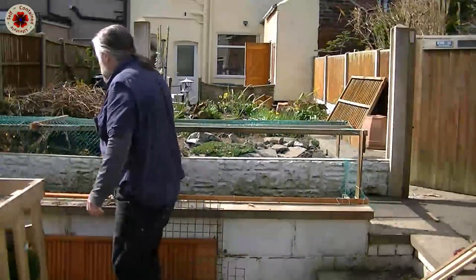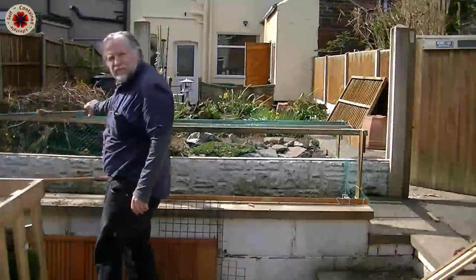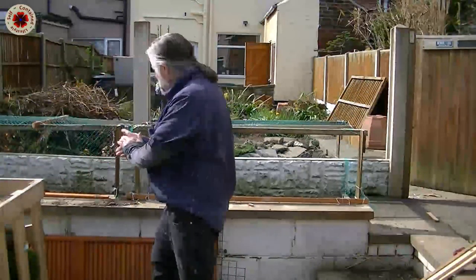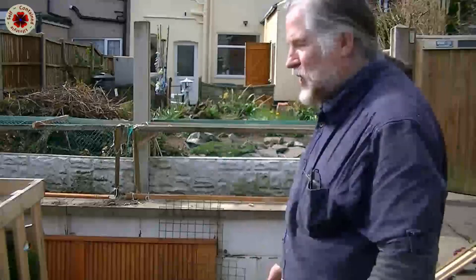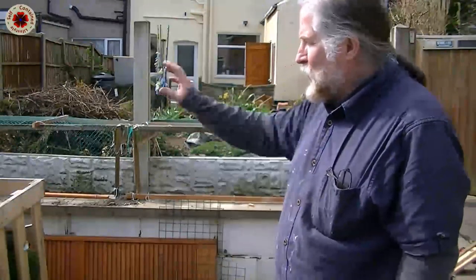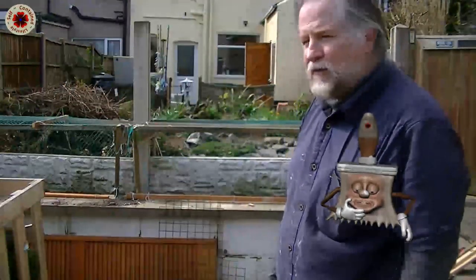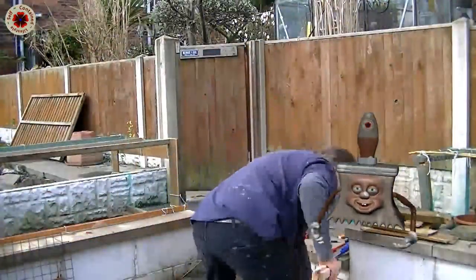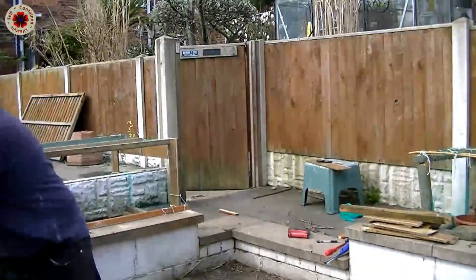These protective coverings are designed to lift up and over like this, so that I can just lay them down and then get access to the bed and work in the bed. When I finish, I can just pull it back up over and down, and there we have it. And the same principle on this one — it'll just lift up and over like that.